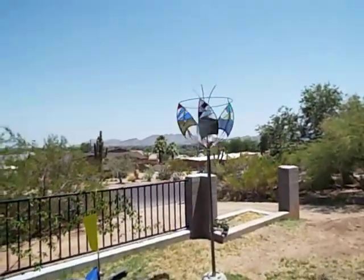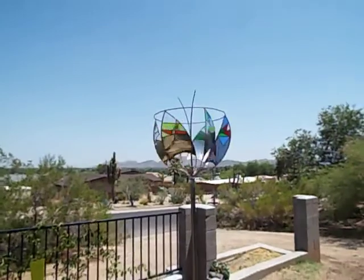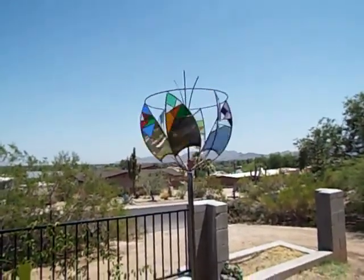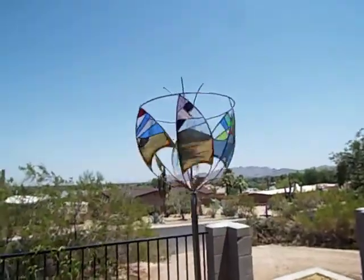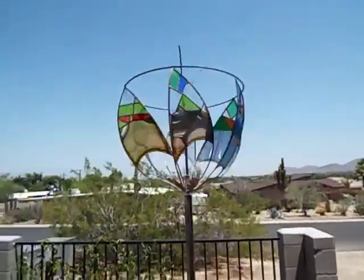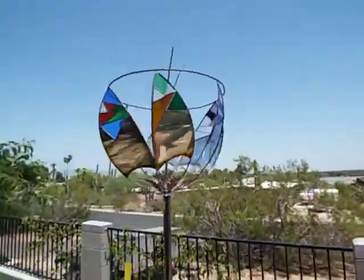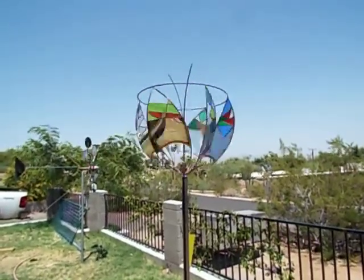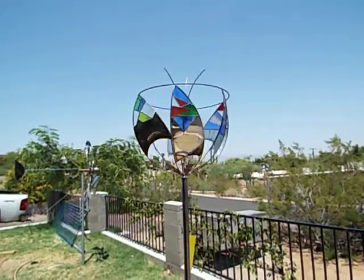Here's Whirlygig number five. I decided to use some different materials — a little bit of stained glass, a little leaded glass. It's not completely finished yet, but I got it up on its post to see if it would spin. It works pretty good. I like this one.